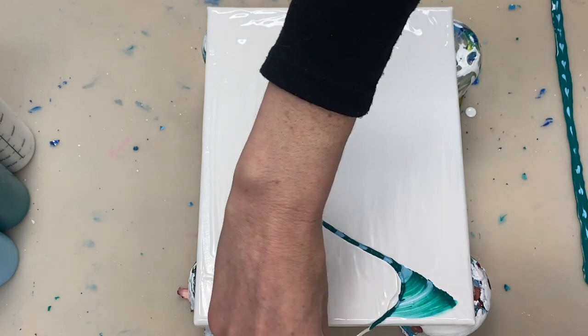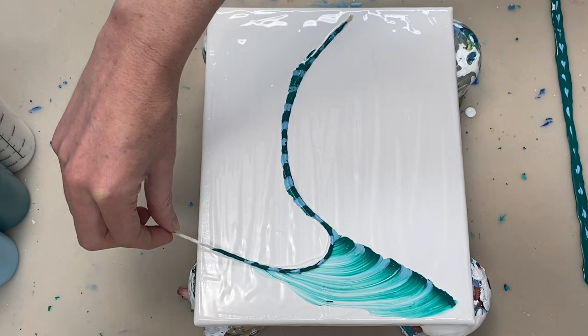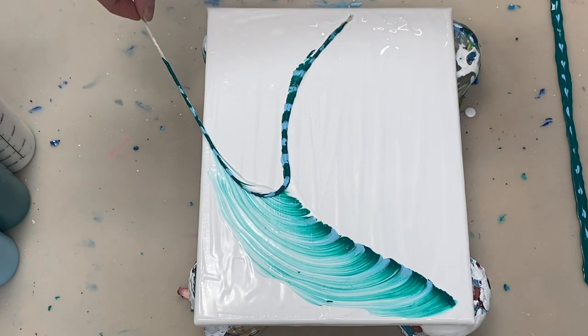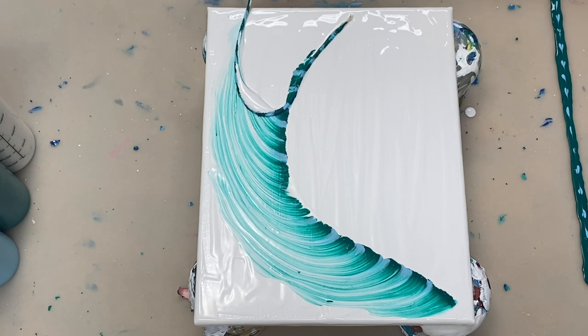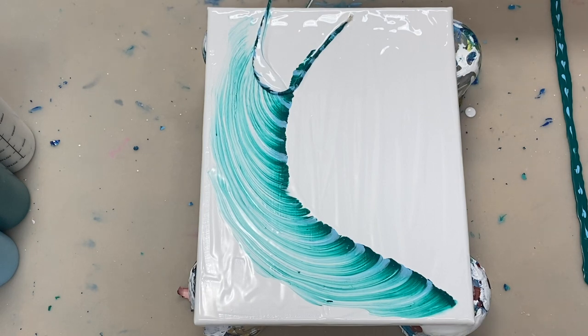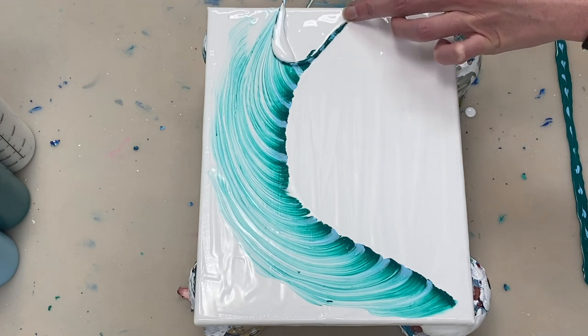I'm just gently pulling the string along. I'm going to suck up some of this white that's accumulating here because if I keep going with it, it's very possibly going to go over the string and kind of ruin the feather. That's a bit better.